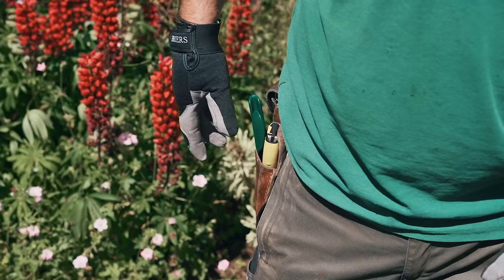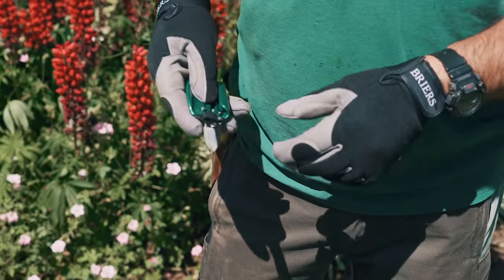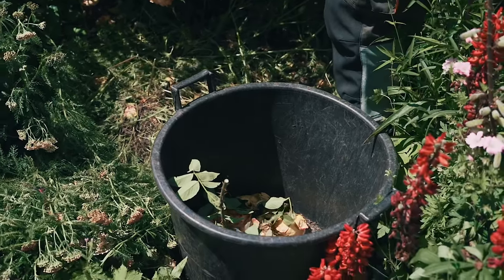What we need is some gloves, a decent pair of secateurs or some deadheading snips, and a bucket to collect the deadheads in.